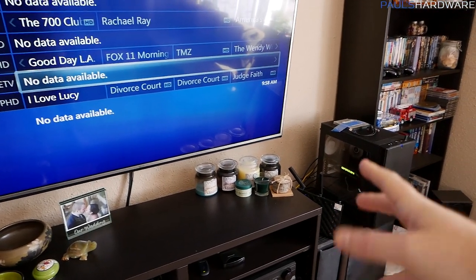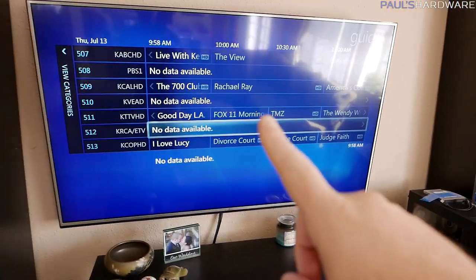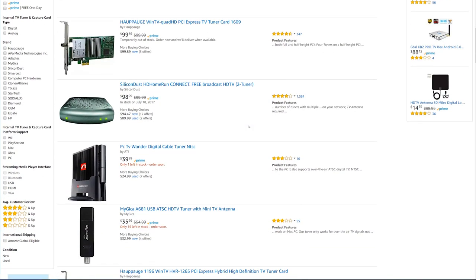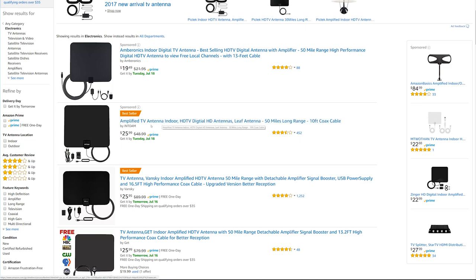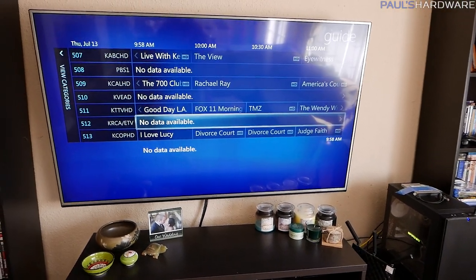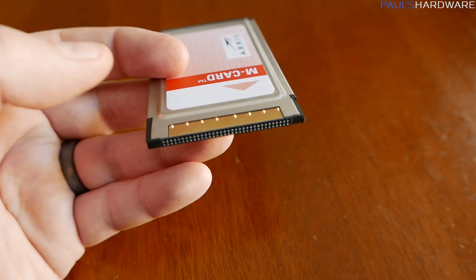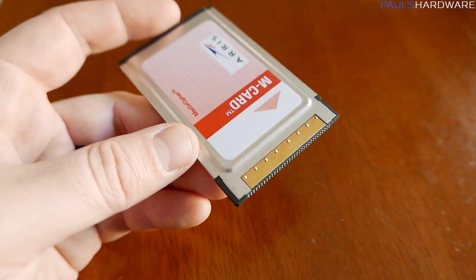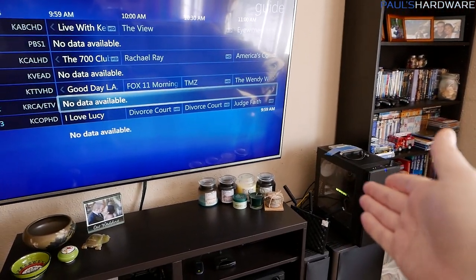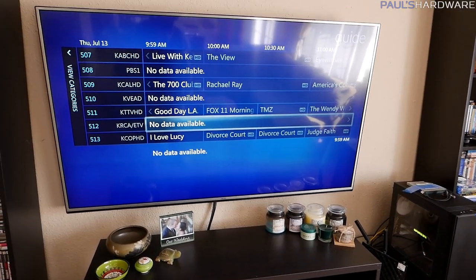So basically, if you want to build your own HTPC and have it be a DVR, there are a couple of ways to get TV onto the computer. One is over-the-air broadcasts — you can get a relatively inexpensive TV tuner card for that. But if you want to go further with a cable connection, you need to rent a cable card from your cable service provider. Frontier charges me five bucks a month, which kind of sucks, but compare that to DVR rental prices usually in the $15 a month range and it's not terrible.